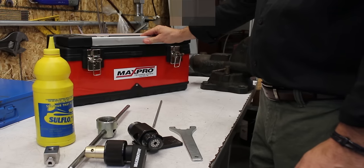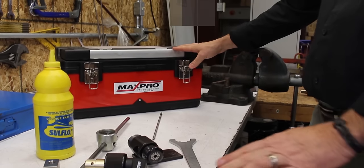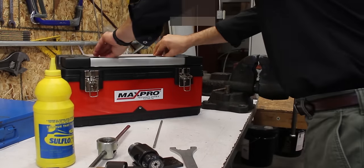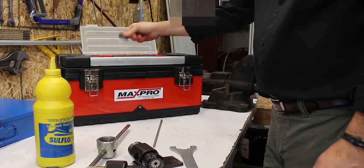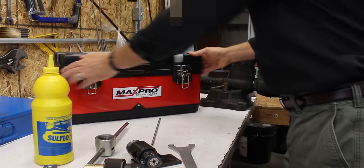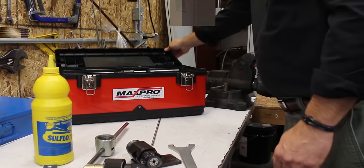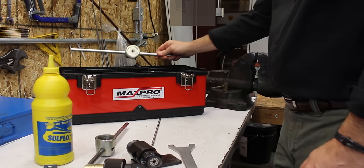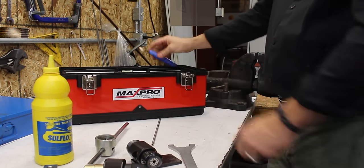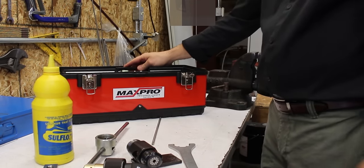We also have a coning and threading kit that has everything you need to cone and thread medium and high pressure tubing. It's got all of the different tooling and guide bushings, and blades in the top. Inside you have the threading tool, wrenches, and deburring tool, and on the bottom there's the cutting oil and the coning tool.